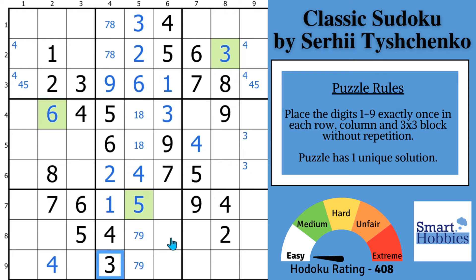Look at this three that we just solved plus this three — they give us a pointing pair of threes in block six. That's pointing pair number nine. And with this three right here, we can solve for a three in block nine. We're going to keep solving with the threes: with these two threes we can solve for a three right there, and with these two threes we can solve for a three here.